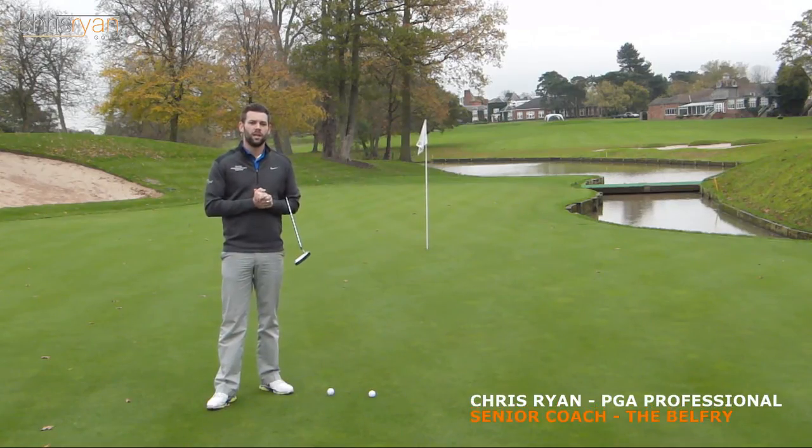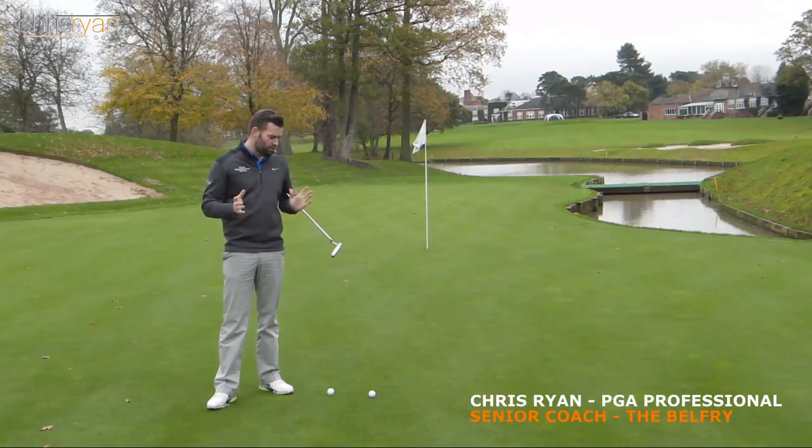Hi guys, welcome to Cushline Golf. You've joined me again at the Brabantown Cork on the 10th hole, so you may well recognise this.